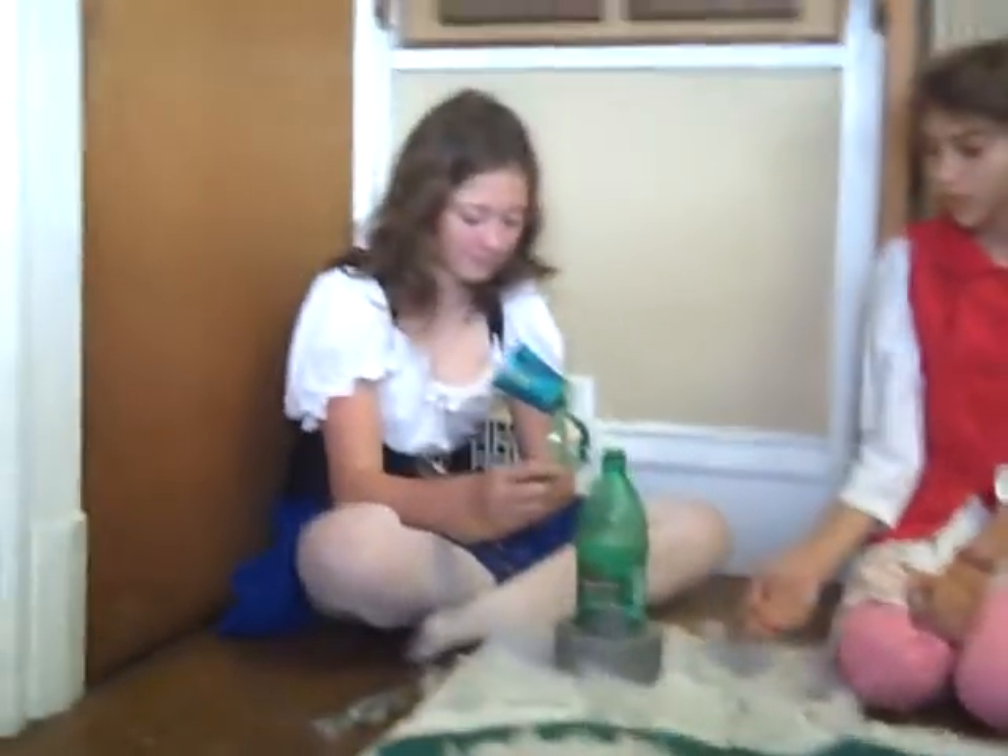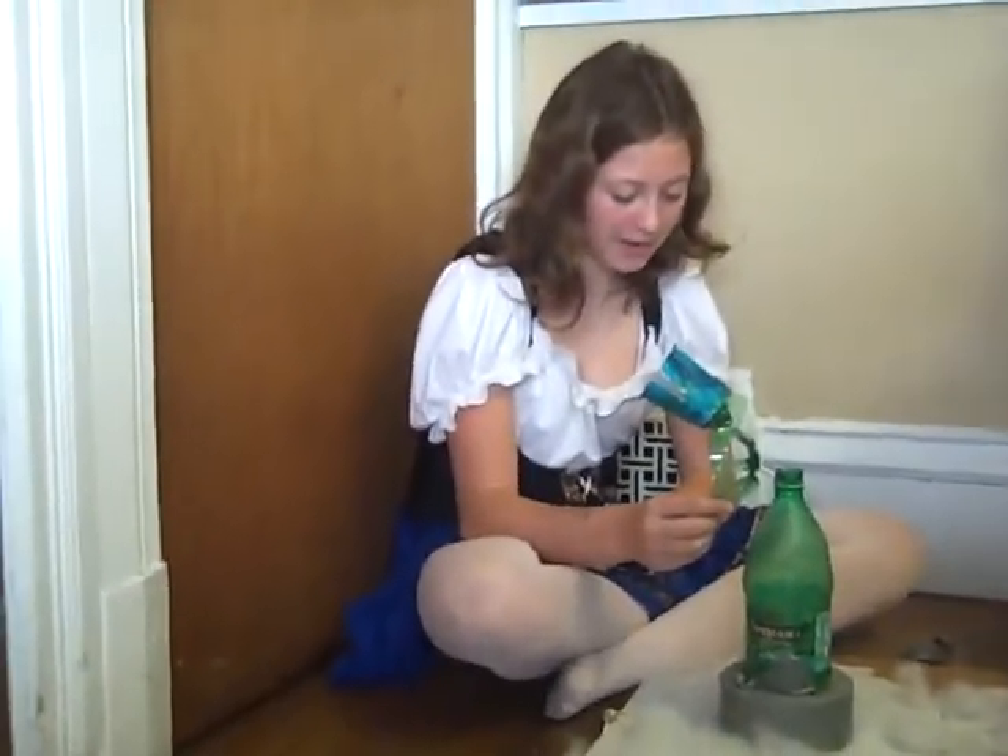And this is our windmill, which Anya made. I built it out of a soda bottle with my dad.